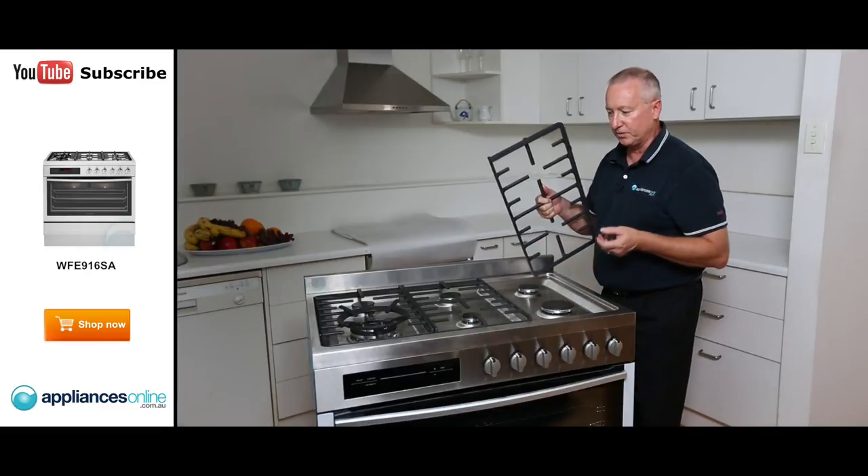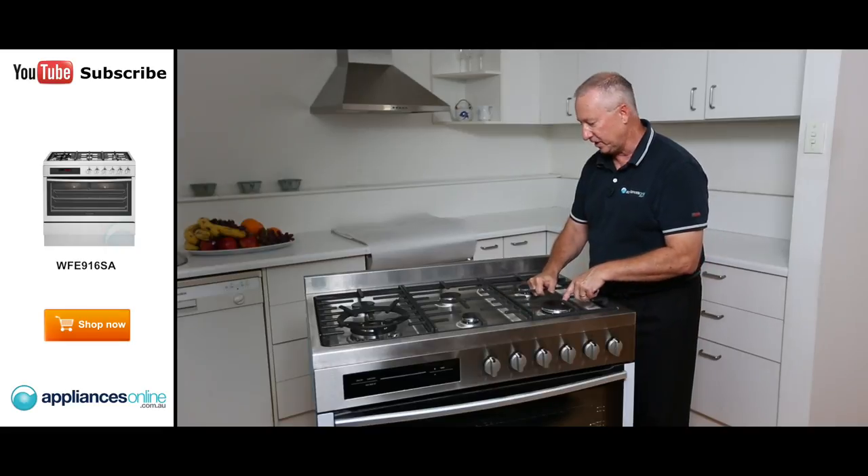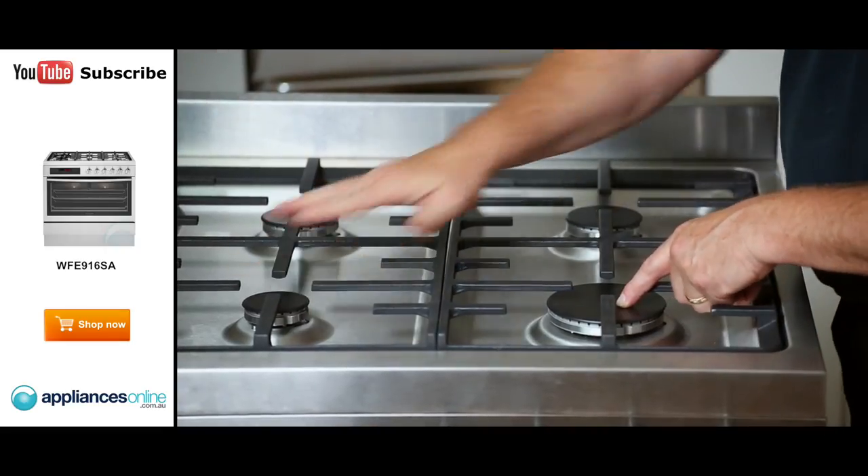With the burners, the configuration we've got includes a wok burner on the far side, a high speed burner, three normal burners, and a simmer burner.